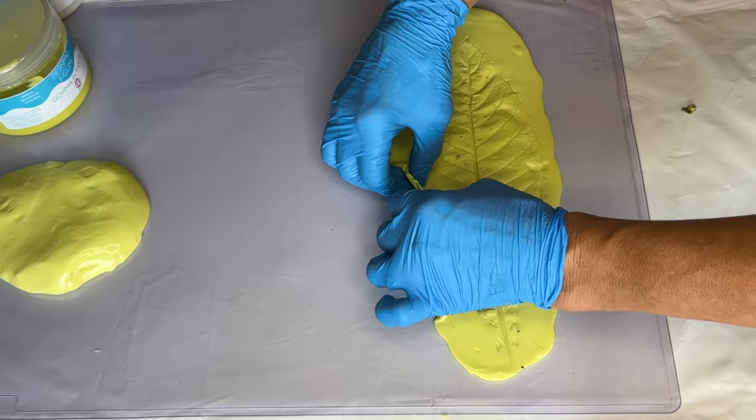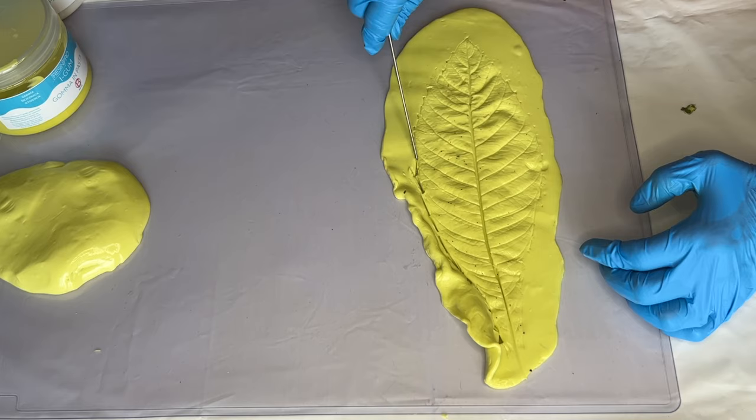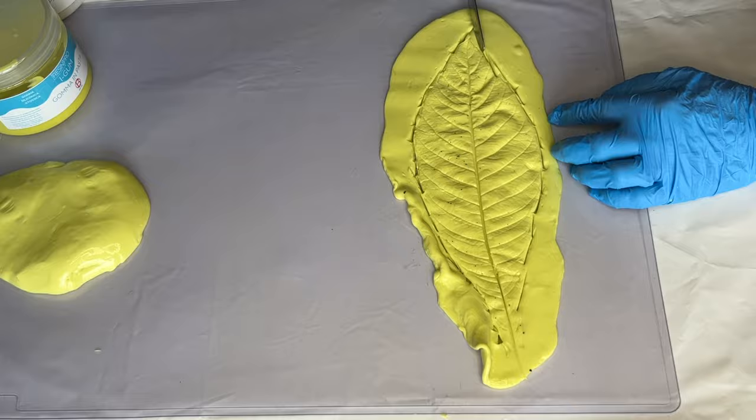With the excess silicone around the leaf, she'll be lifting it to create a mold that she can pour into. She uses a knife to outline the edge of the leaf and then continues to use her fingers and her knife to help create that lifted border area around the leaf imprint.